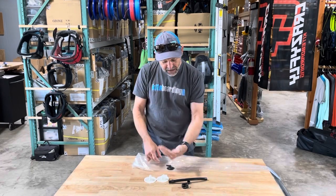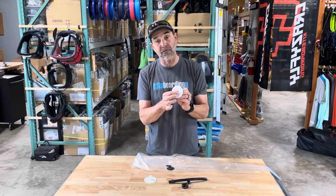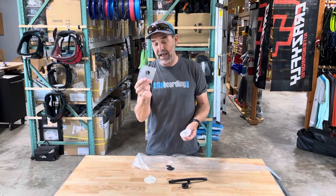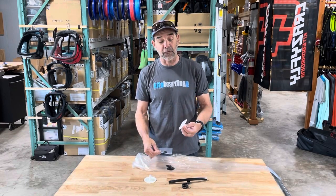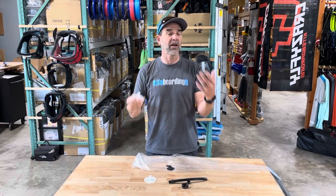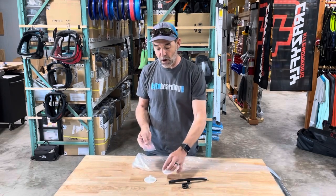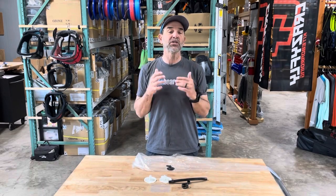In most cases you can use the packaging that the valve comes in — cut it in a circle and put that piece inside so that the center area, which is sticky on the valve, will not stick to the opposite side of the bladder. Any kind of plastic like this, if you cut a small hole that fills in that void, it'll stick to the bottom and stay inside the bladder without causing any problems. These are mega valves so you'll have plenty of surface area.